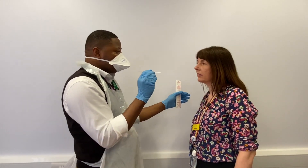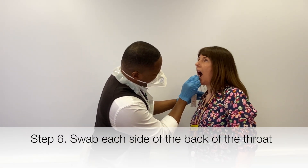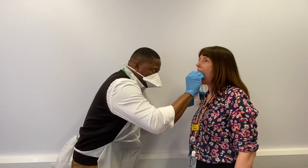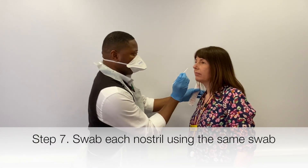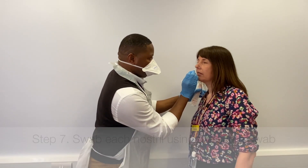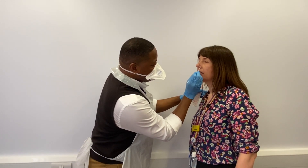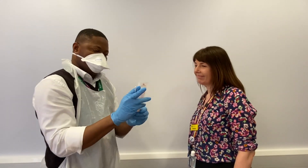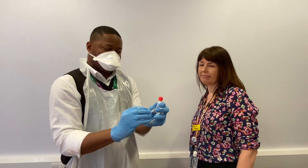If you just open your mouth for me — thank you. Now I'm going to do your nose with the same swab, using a nice circular motion, just to be careful. Now I'll take in the swab — it goes into the rest of the tube there.